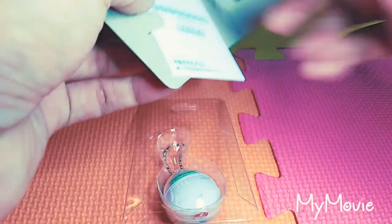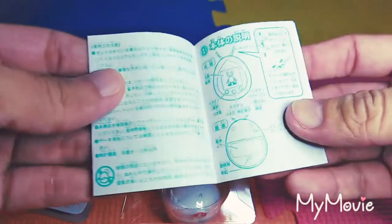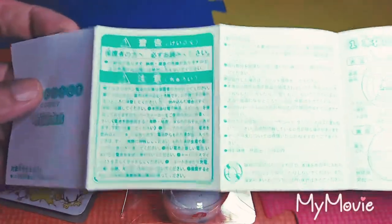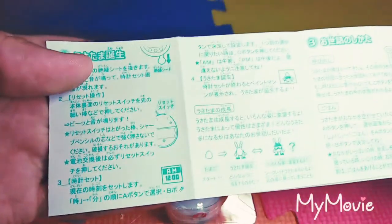And here is the manual, as usual. I will not be reading this one since I can't read or understand Japanese.